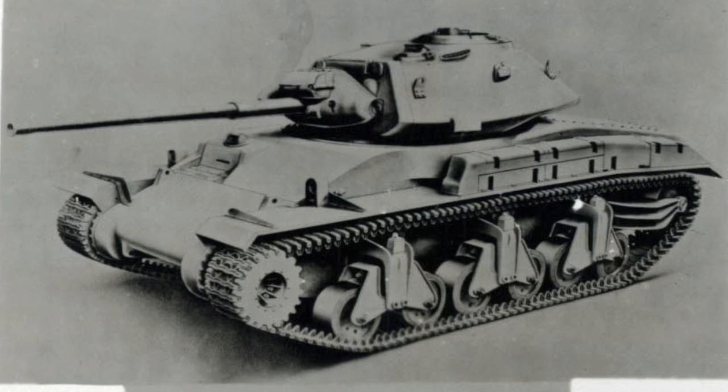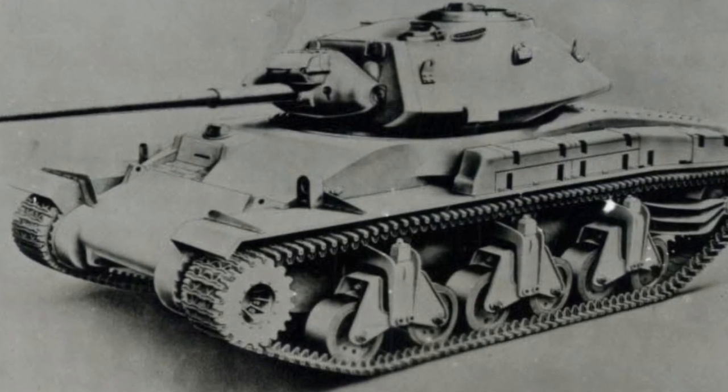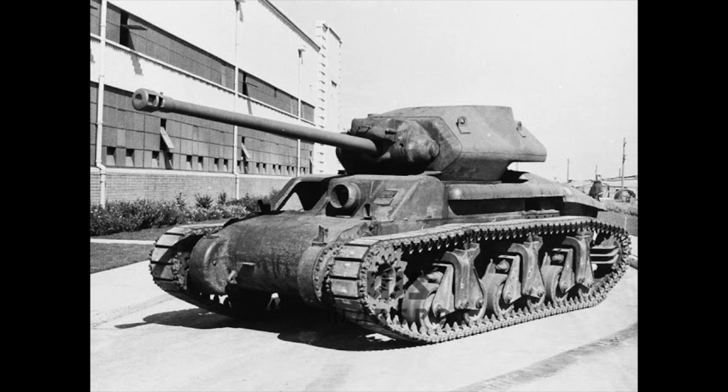The last of the Australian cruiser tanks, the AC-4, used a modified Sentinel hull with a 17-pounder gun when it became available in late 1942. It was one of the first Allied tanks to fit the 17-pounder, and it later inspired the development of the British Sherman Firefly, which was an M4 Sherman tank with a 17-pounder.